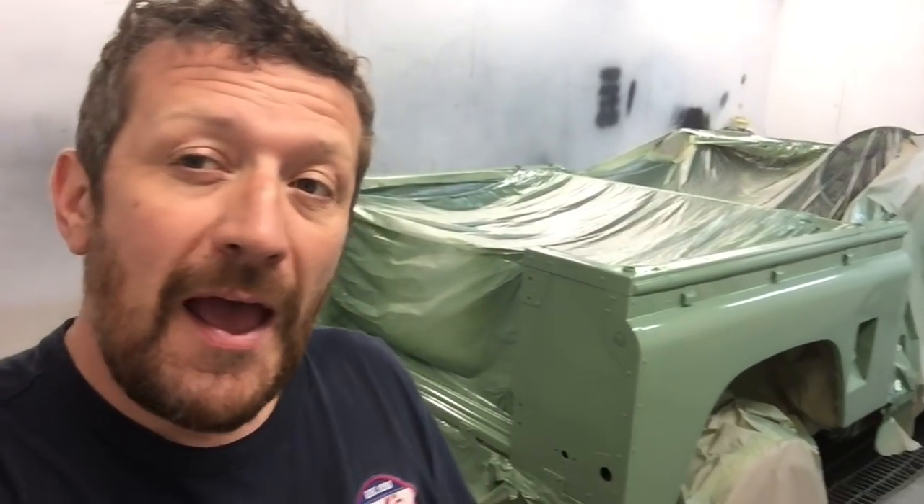Come back again soon. We're going to be posting next week when we start building the Land Rover 90 up, and you'll start seeing how the heritage is coming together. Thanks for watching.